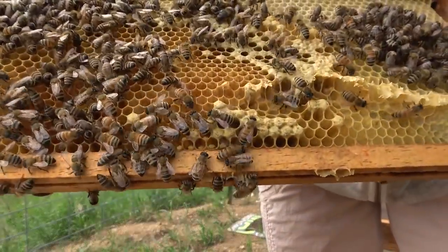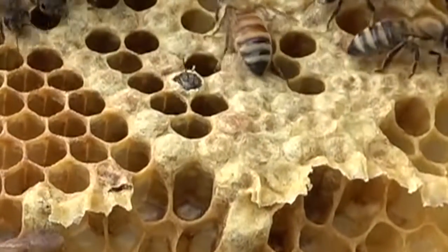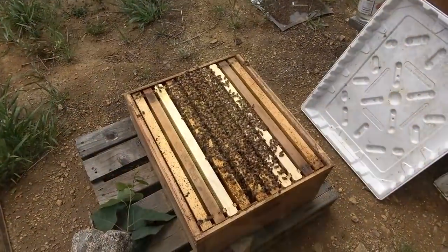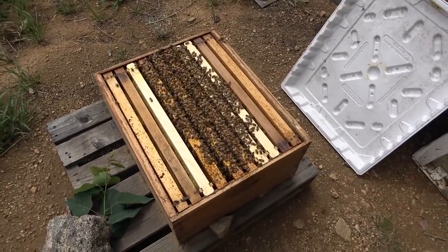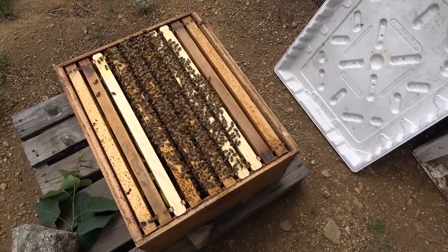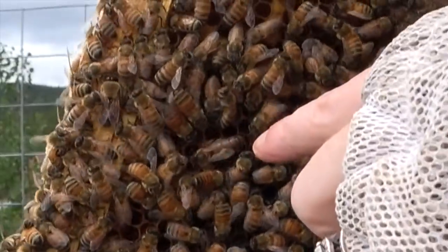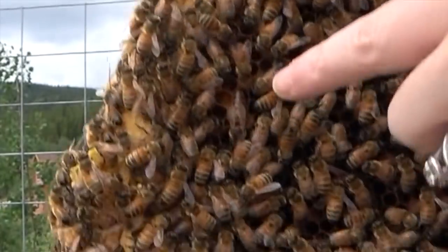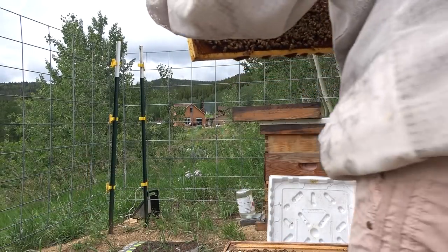I've got another one right here — you can see its head chewed through the cap, antenna coming out, here comes the head. I had to check on this hive again to look at that queen cell and see if it's still there. I'm just going to assess one more time to see if they need an extra level to expand. I'm finding the queen right here — there she is. I didn't see her last time, she was hiding from me.